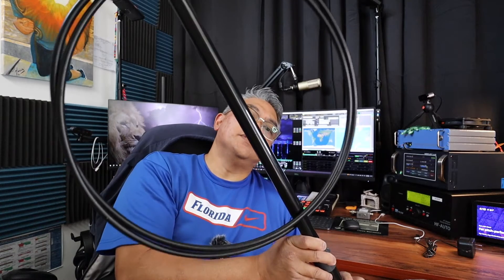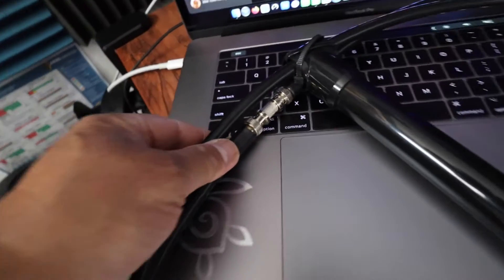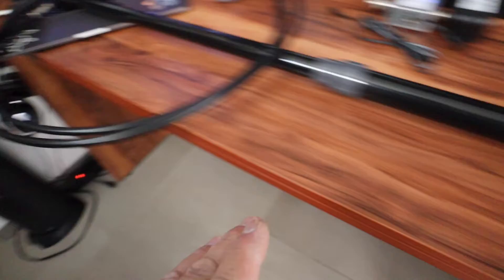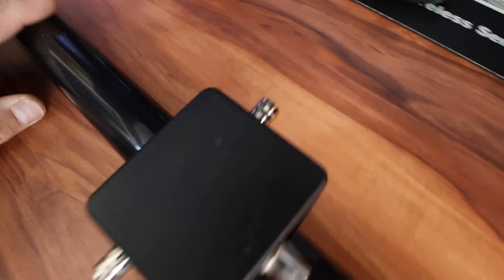I'm going to replace my MLA-30 Plus loop antenna with the W6LVP loop antenna. It's currently stowed, so I need to attach the BNC connectors here and then attach them to the feed point. This is the feed point and the two other ends connect to either side — all BNC connections.